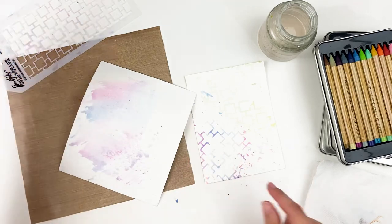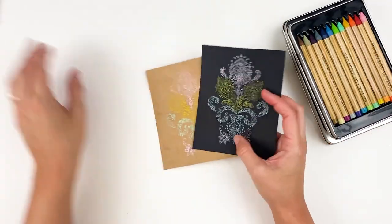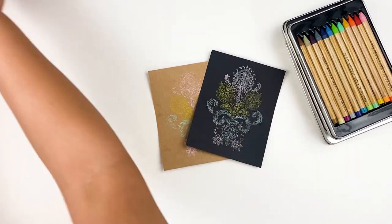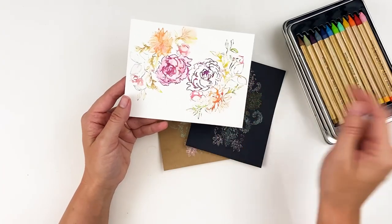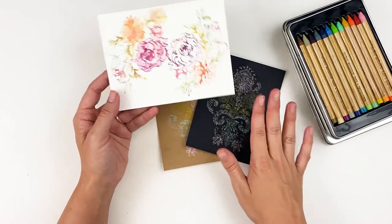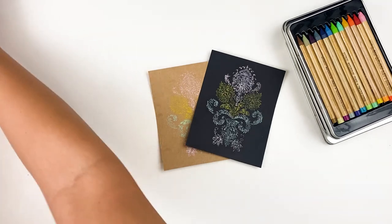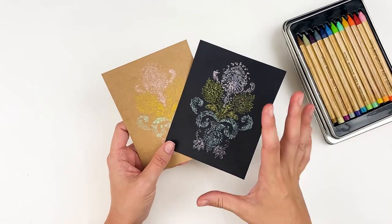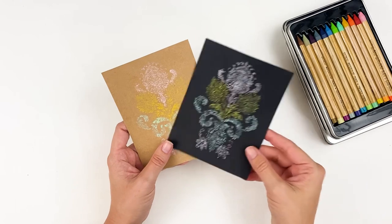A couple of different ways to use those with stencils. This one is using the technique I already showed you — stamping with the pencils. Getting the pencil wet, inking up your stamp with the Distress Watercolor Pencils, and then stamping. But this is a neat aspect about these pencils that is different from other products — they kind of behave similar to the Distress Oxide inks. If you've played with Distress Oxide inks, you know what I mean.